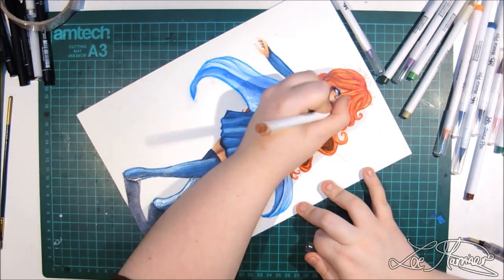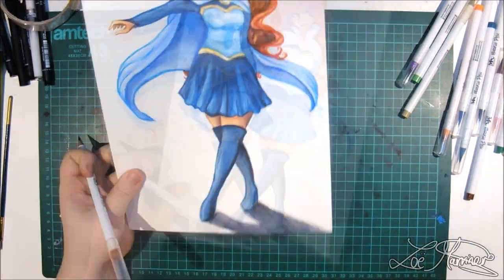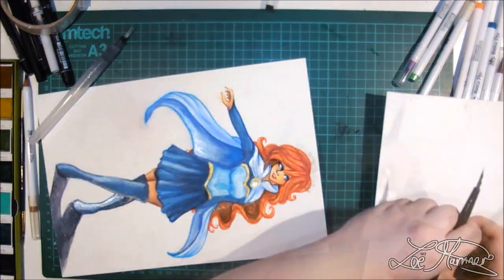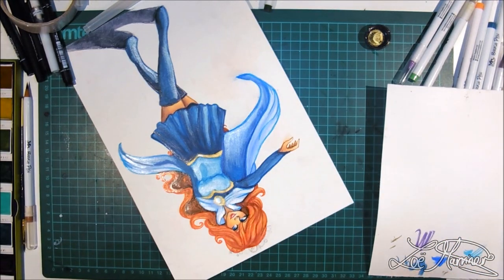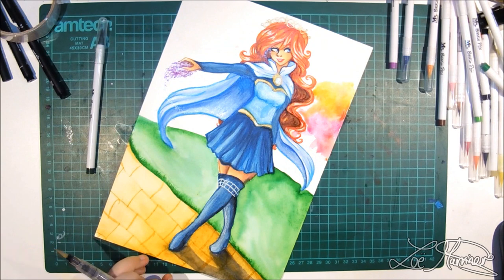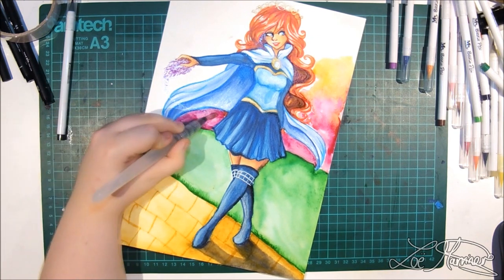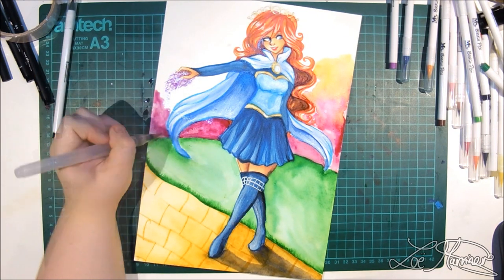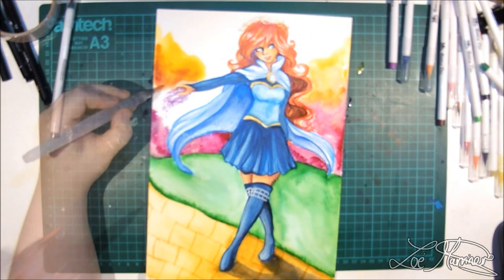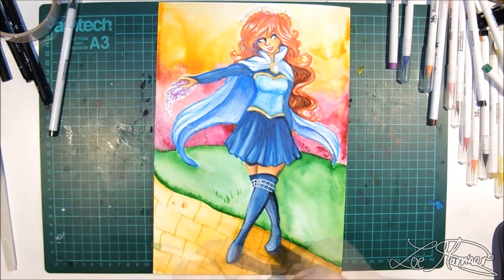Another important thing when using watercolor is the paper — it's probably the most important part. Before even buying watercolors, get some good paper. The watercolor paper I use is the Daler Rowney hot pressed watercolor paper; it is 140-pound paper and I have the A3 jumbo stack, which comes in 50 sheets equaling about 100 A4 sheets. It's much cheaper to do it that way, and I use it for both my YouTube work and my illustration degree, since some of my work needs to be A3 or larger.